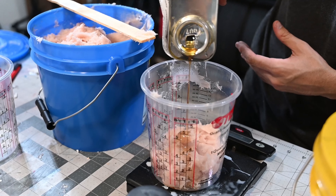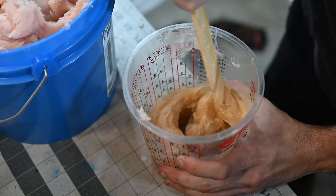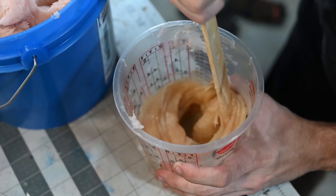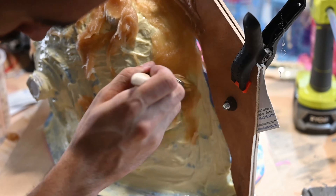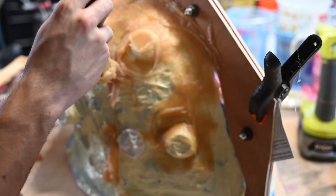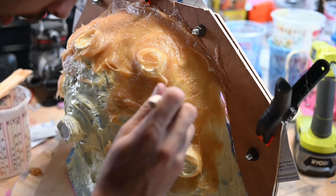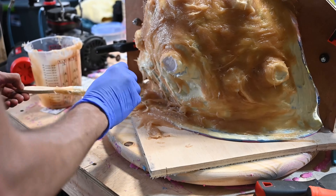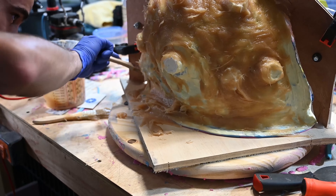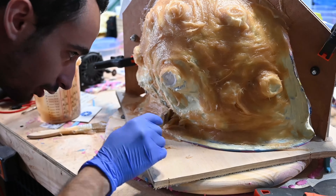This plastipaste was an interesting material to work with — it's a two-part material that had an applesauce kind of consistency. It starts getting really warm when it starts kicking, and you've got about 10 minutes to spread it on and make this really hard shell for your jacket mold. I mixed about three batches at a time so it wouldn't kick too fast, and then I repeated the same step on the other side.